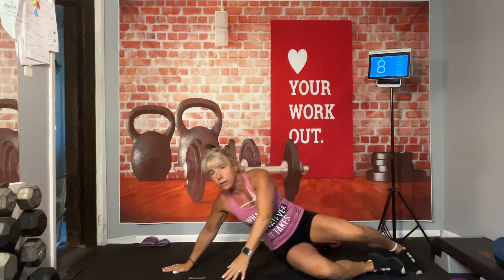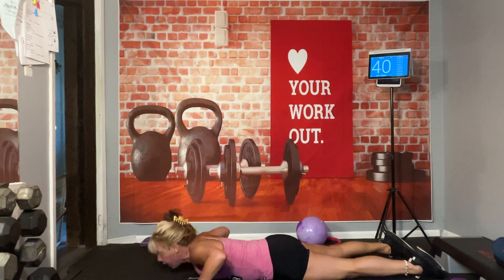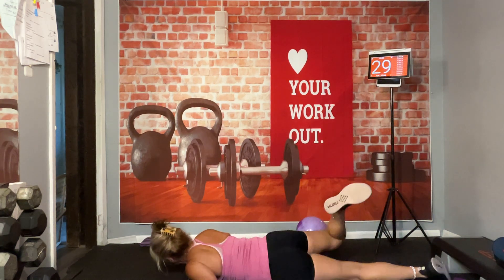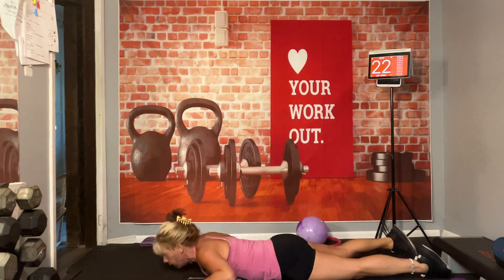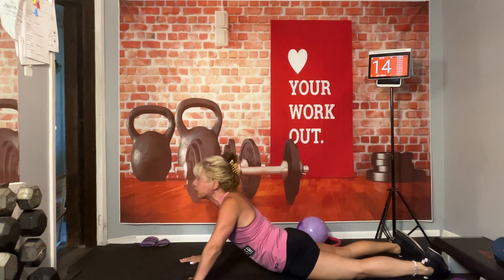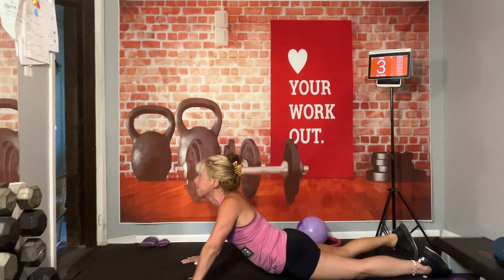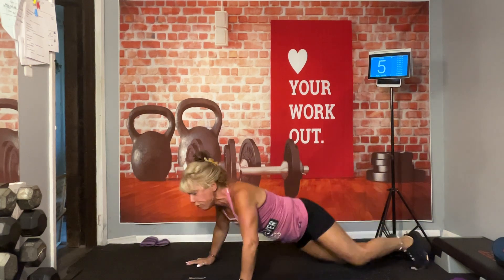Flip over onto your stomach — hands by your side. Come straight up, look straight up towards the ceiling. Hold that stretch, good. Come down, now take one foot up and over, try to tap that foot behind to the other side. Come back to the center, come back up to cobra. Come down, let's go the other way — tap it. If it feels good stay there for a little longer. Come on up — one more, up and over. Back to the center, flip over on your back.